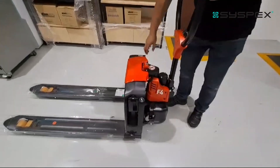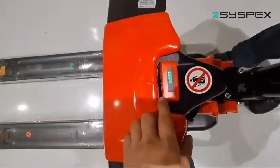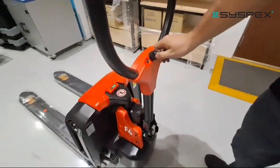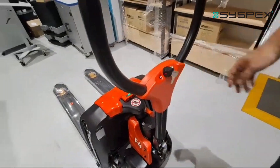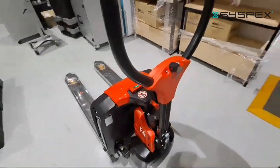To power on the pallet jack, first plug in the plug. You can see that all the green LEDs will light up to show that it's fully charged. Insert the key and turn it — you'll see a green LED light up to indicate the power is on.